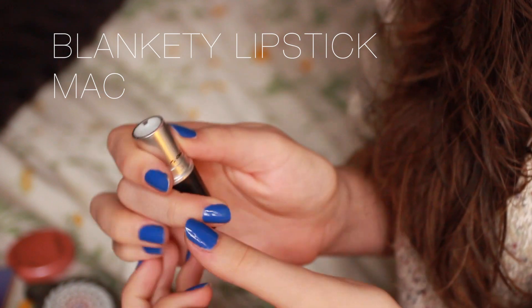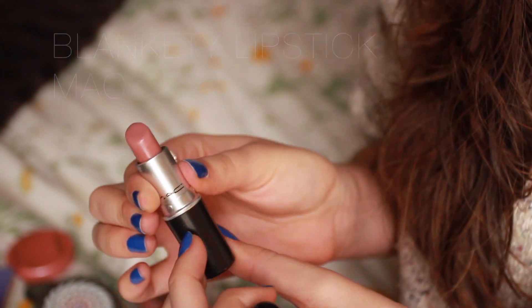And finally for the lips, I'm using Blankety by MAC — it's amplified. I really like to take my finger and blend the lipstick. I feel a little more fresh, awake, and pretty.